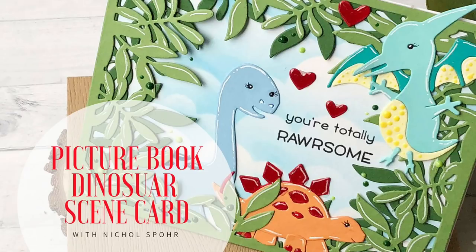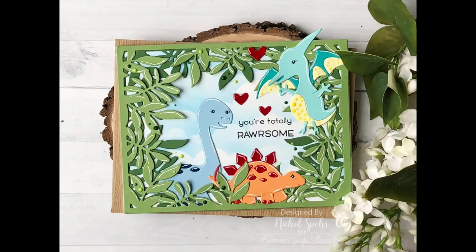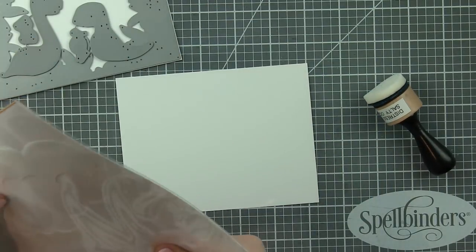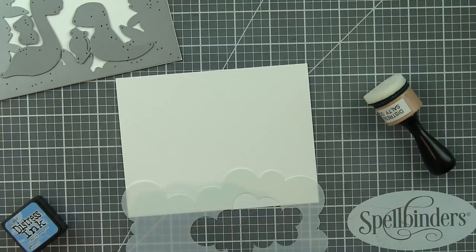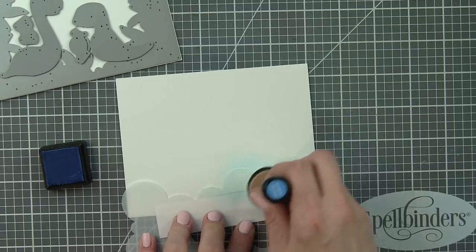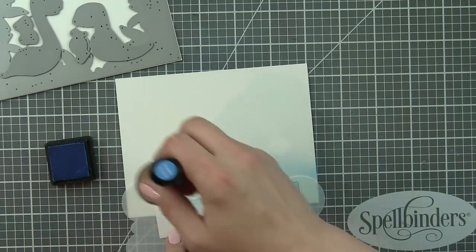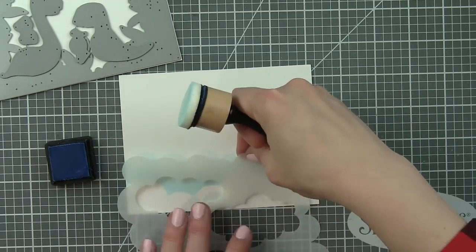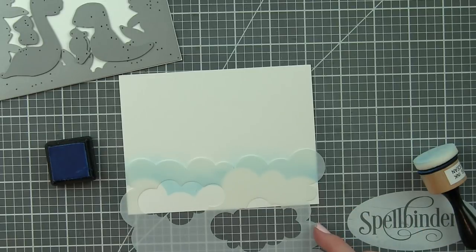Hi there, it's Nicole for Simon Says Stamp, and today I've got a picture book dinosaur scene card to share with you. This features lots of new dies from the recent Simon Says Stamp release, Friendly Frolic. These dinosaurs are three of the five that were released with this collection, and they're super fun to create some really cute card designs. I like the dinosaurs — they work for anyone, but I think they're also really great for boys. Sometimes it's hard to find really great products, whether stamps or dies, that work for guys, and I think this would be a really fun boy card.